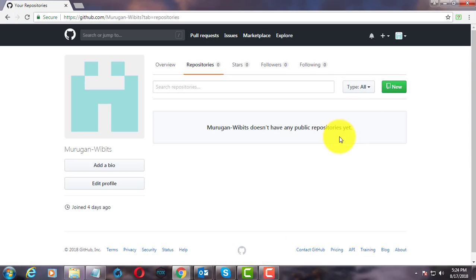Repository is deleted successfully. Thanks for watching. I hope this video tutorial helps to solve the problem.